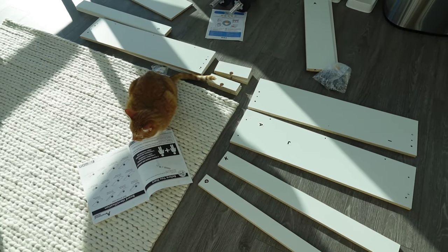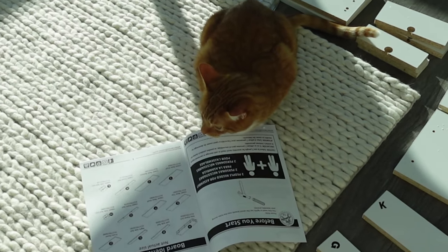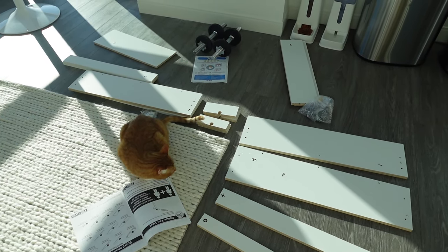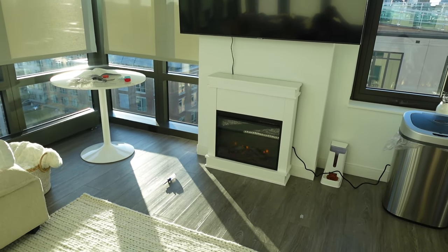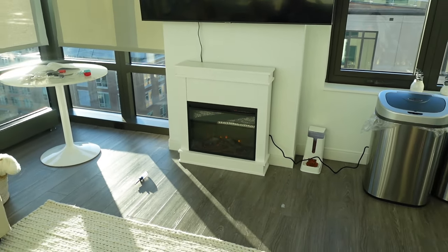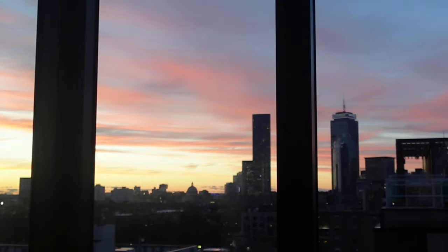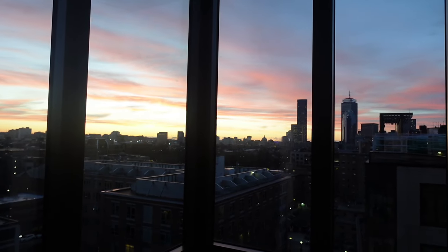We just got back from healthy parents. We've laid out the parts of the fireplace and have a project manager reading the manual so we can put it all together. We're going to call it a night and watch the Bachelor finale a week late. What a magnificent sunset tonight — so much gratitude.